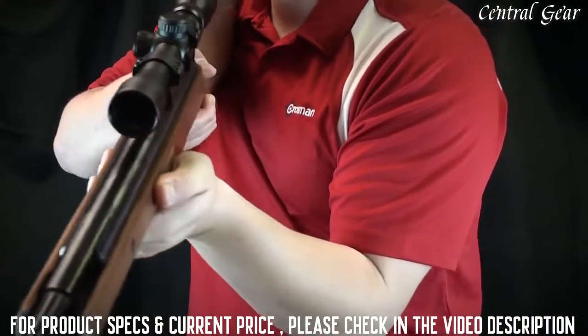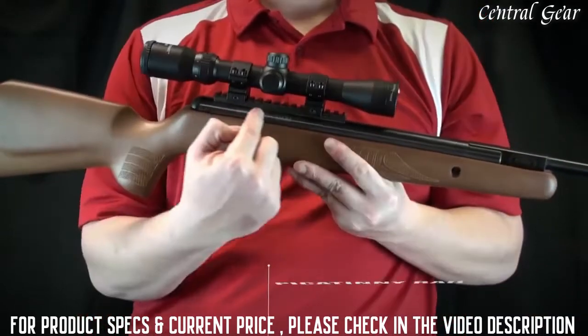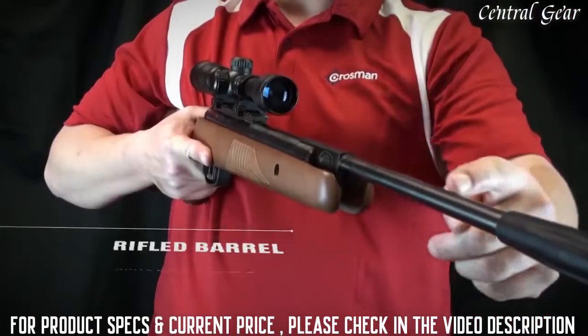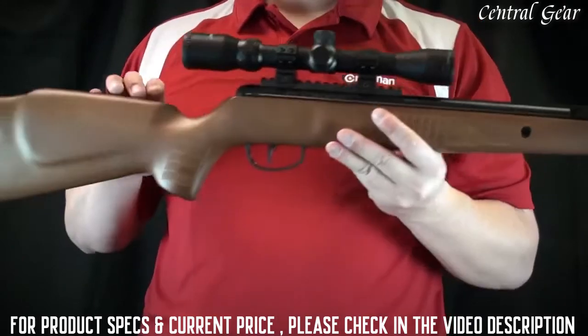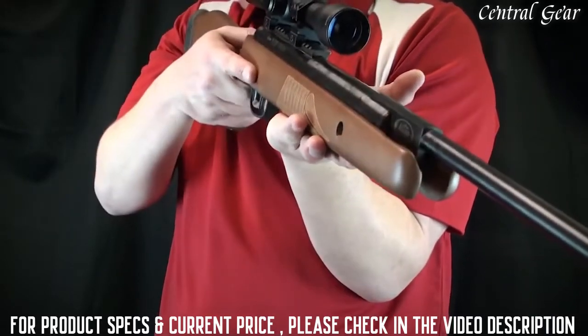The Nitro Venom comes in two models that shoot either a 177 or a 22 caliber pellet. The rifle is equipped with a Picatinny rail to mount a center point 3 to 9 by 32 millimeter scope. A precision rifled steel barrel with a fluted muzzle. The hardwood stock has a raised cheek piece and a modified beaver tail forearm, designed to promote the artillery shooting position.